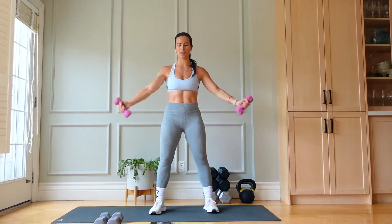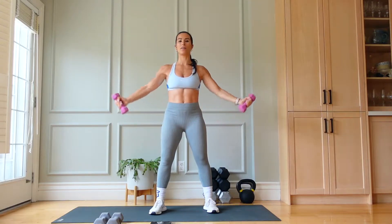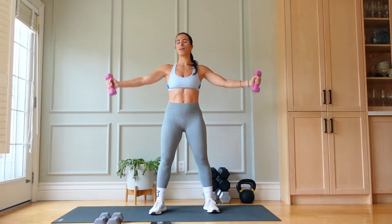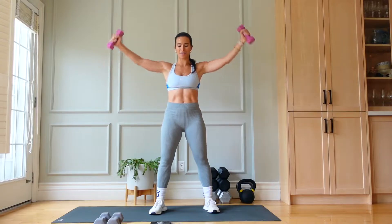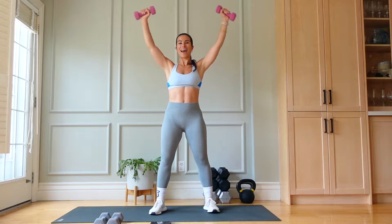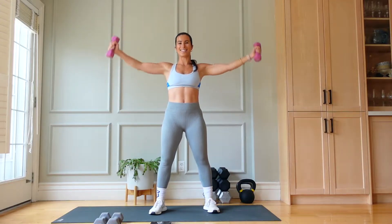20 seconds left. All the way up, all the way down. Because you've activated, those arms should be feeling this. And done.